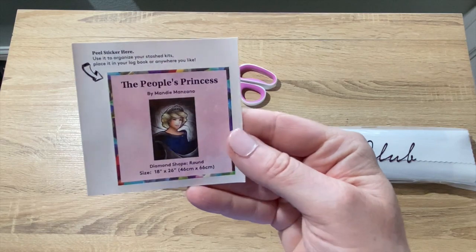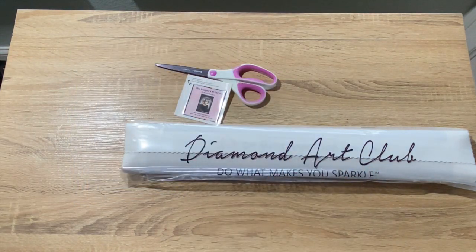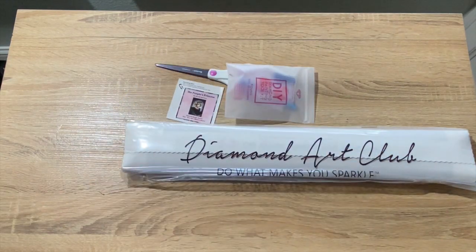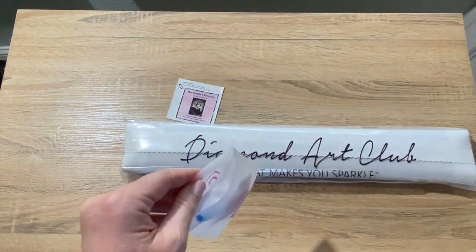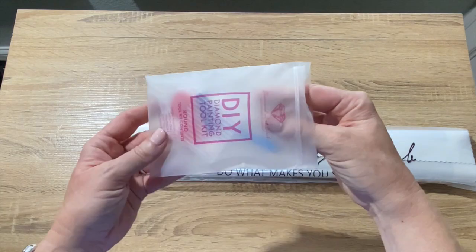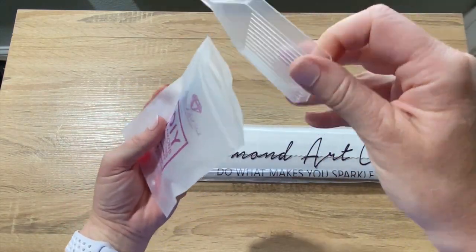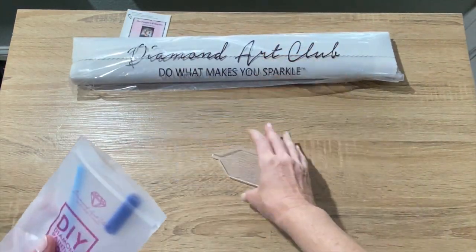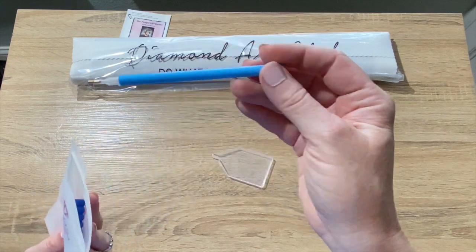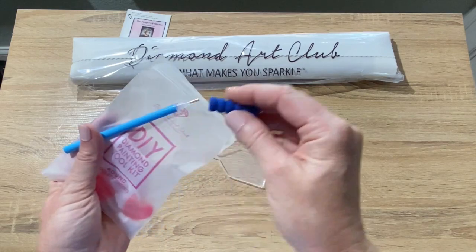We've got the small sticker — perfect, you can put that on your box. We've got the toolkit. I'm just emptying out the box. We don't need that toolkit or scissors anymore. So with a round, you do not get tweezers. You do get a tray — a clear tray. You do get a pen, and they give you a little squishy for your pen; you just slide that on there for those of you that are new.